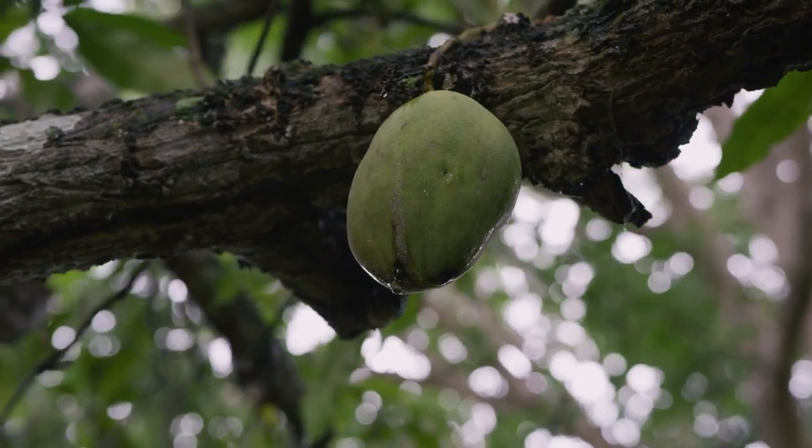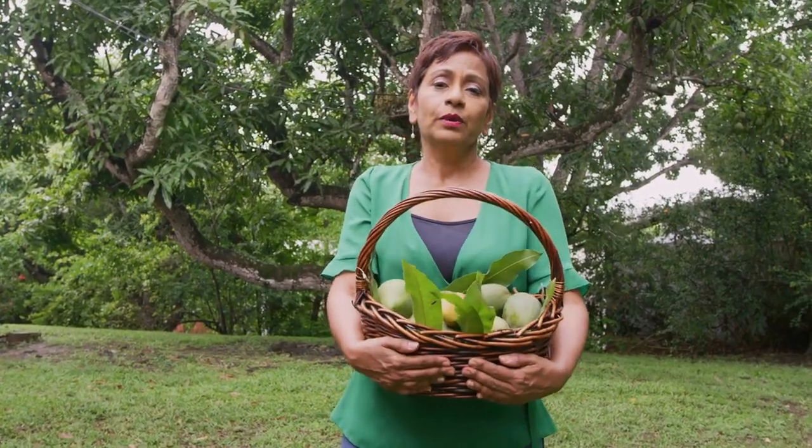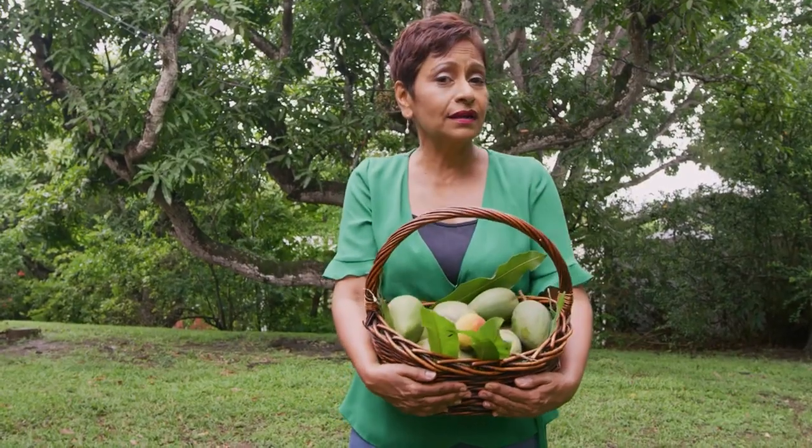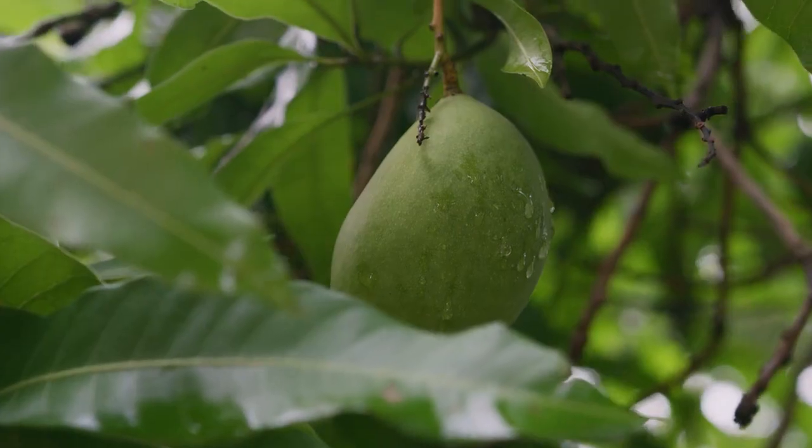Today I've got a real treat ahead for you because we are going to be making an upside down mango cake. Mangoes are synonymous on this island with curry mangoes. We make it into mango salsa. We really love to make chow — I think that's our indigenous way of enjoying mangoes.